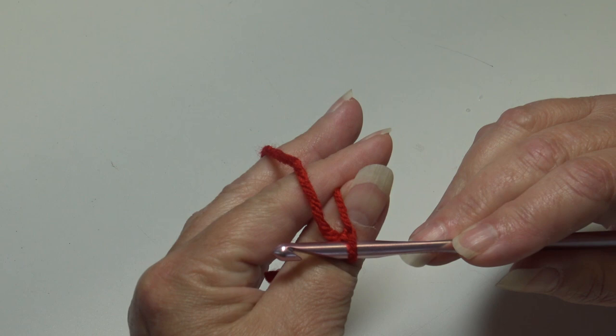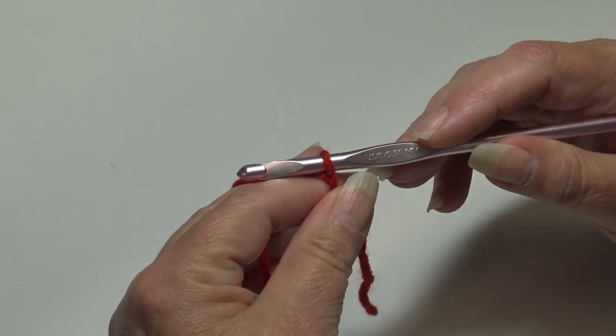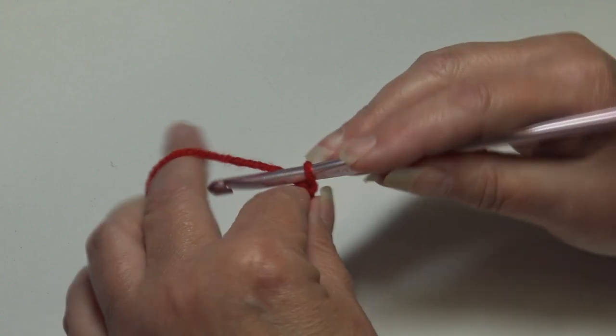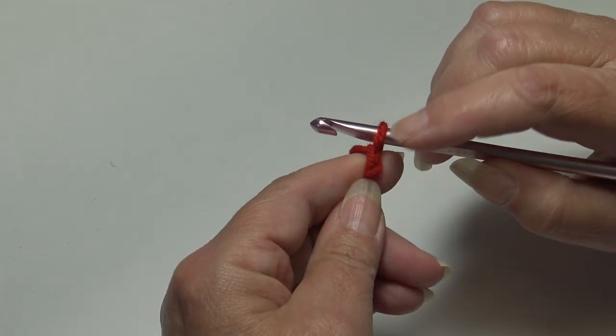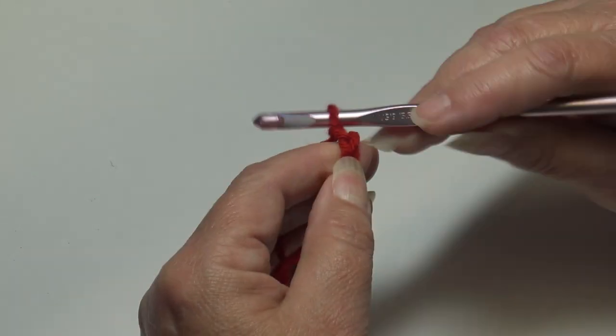I already attached my red to my hook with a double knot — use whichever method you prefer. For the mouth, we're going to chain 2. Yarn over, pull through the loop on your hook, and that creates your first chain. The loop on your hook does not count as a chain, so that's 1 and 2.